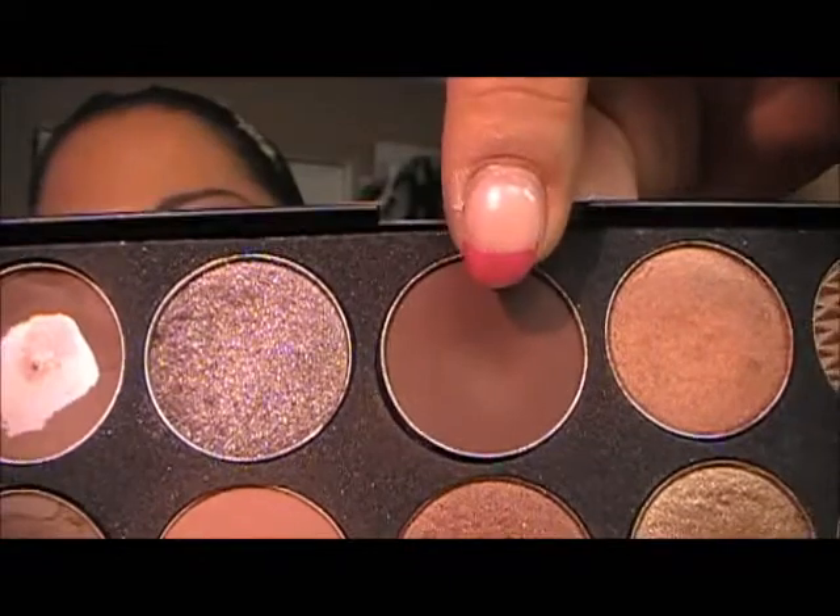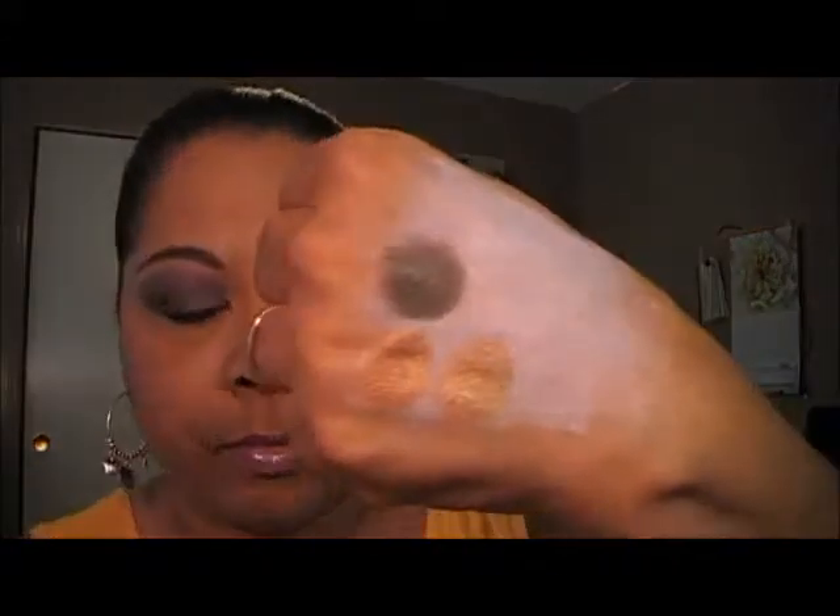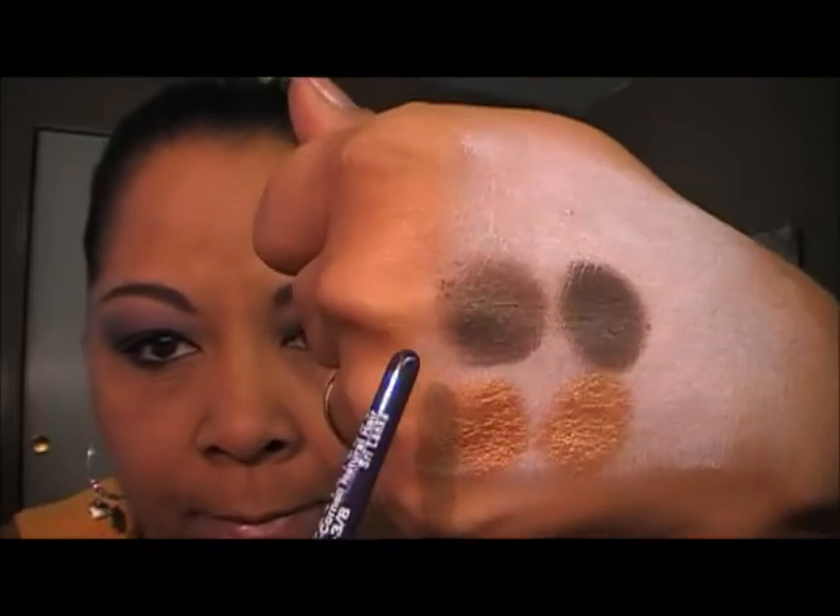The second one I'm going to do is Embark, which is this one right here. And its impostor will be Simply Sable by Fashion Fair, which is this one right here. Embark. Clean off my brush good. And we're going in with Simply Sable by Fashion Fair. Simply Sable by Fashion Fair — Embark by MAC.